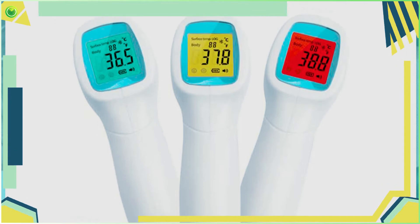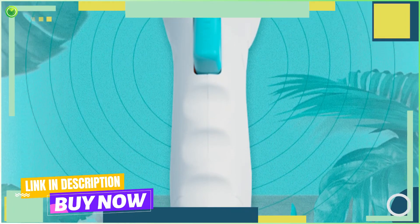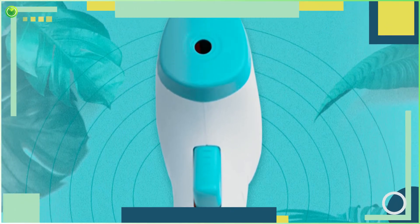Temperature Fluctuation History: The device allows you to record the temperature fluctuation history of your body by using its three physical buttons. These three default buttons also allow you to read the history of any temperature that has been recorded.